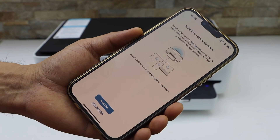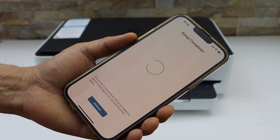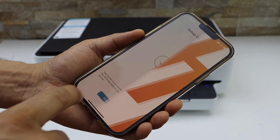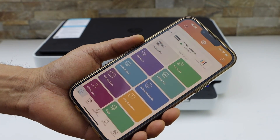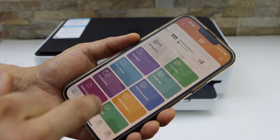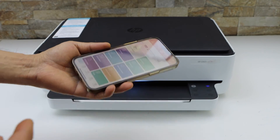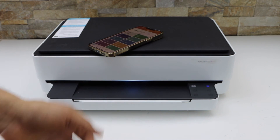You can print a welcome sheet or skip it. You can also send a link to other devices or skip it. Now our setup is complete — click done. You will see your printer series with the estimated ink level. Now we can start using it for wireless printing and scanning. This is how we connect our printer with the Wi-Fi network. Thanks for watching.